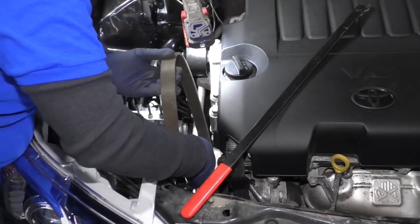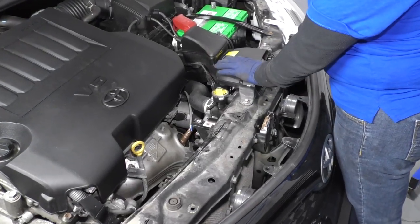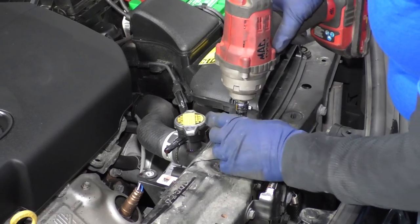Then I just slide the belt up, off the crank, and pull it right out. Now I'm going to take the airbox breather off from the radiator support using a 10 millimeter socket.